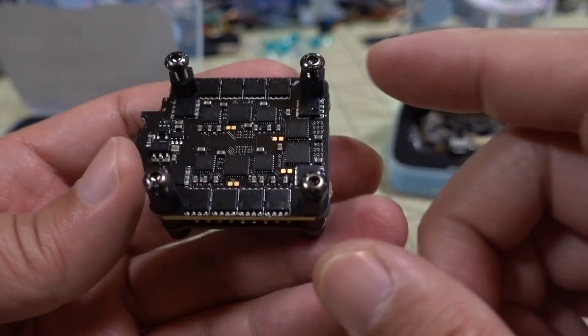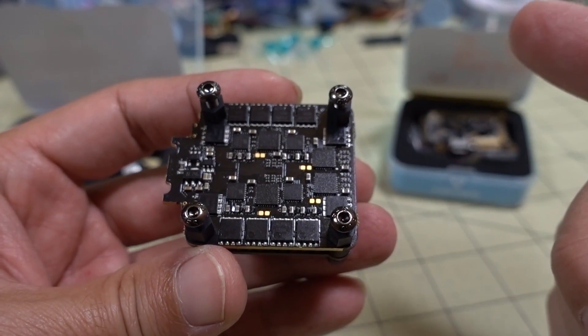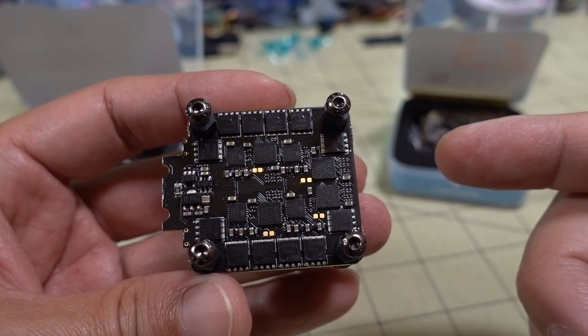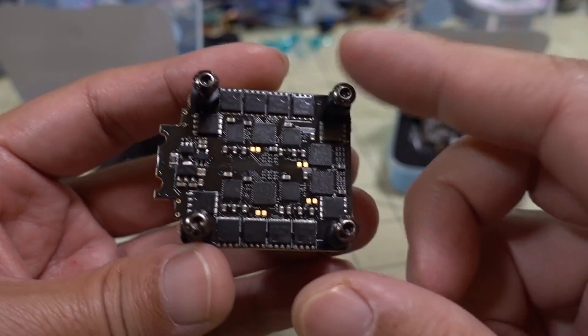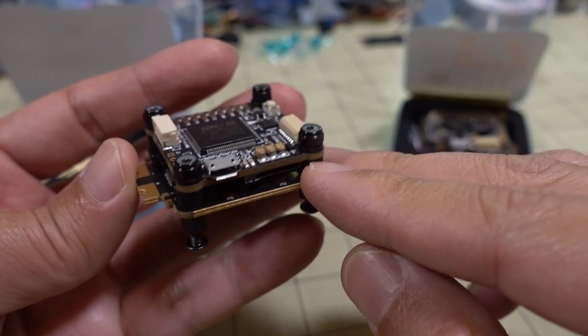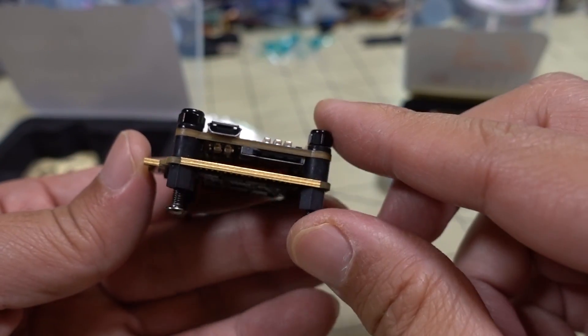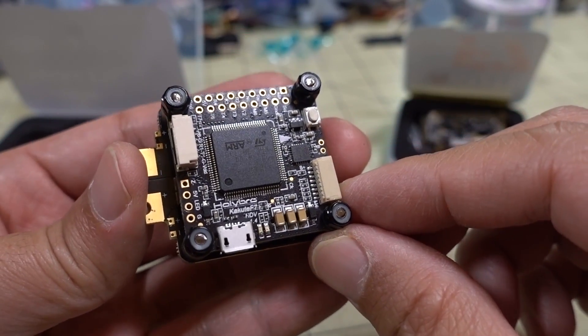One more thing I forgot to mention about the ESCs: the MCU or processor is an F3, compared to your typical F0, so it is twice as fast. I'm not sure if that will translate to much more performance, but I've heard that it does help in terms of better performance for your motors.